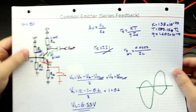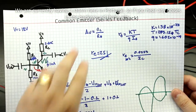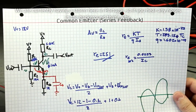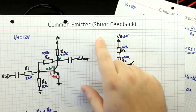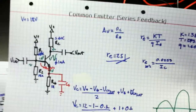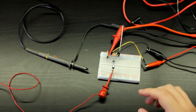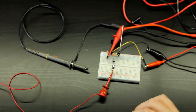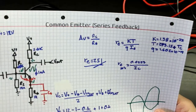In the previous couple of videos we talked about designing a single transistor common emitter series feedback amplifier, and also the same topology with shunt feedback. We discussed how the shunt feedback arrangement is a lot better. In today's video we're going to be taking a look at some experiments just so that we can prove that whatever we did on paper actually works in real life. We'll start with the series feedback.